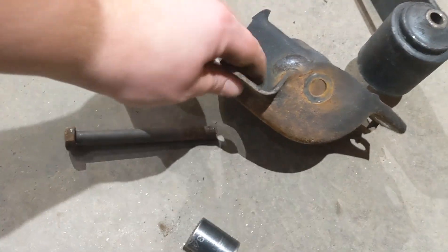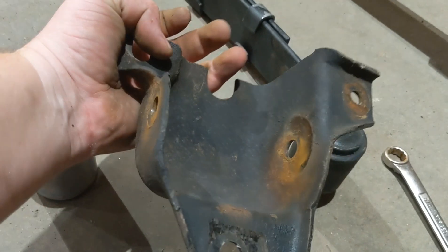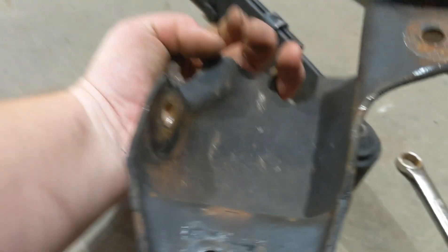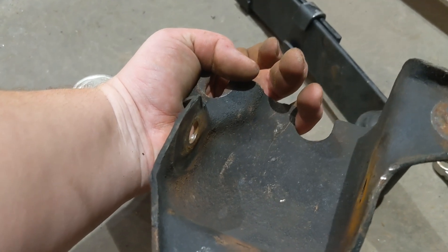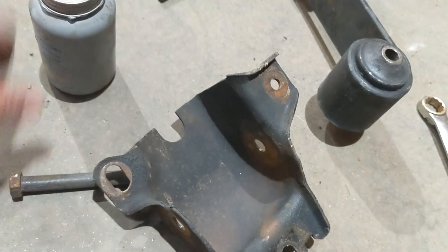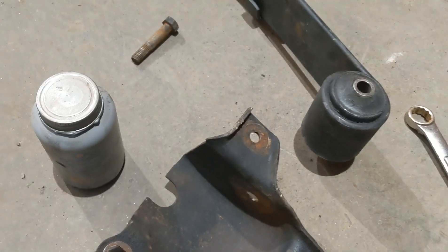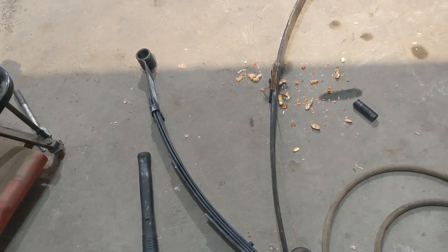I should probably paint it but I don't have the time right now — figured it's been good for 50 years, it'll be good for another 50. Going to coat the bolt with some anti-seize and put it all back together. Also forgot to mention we have to take off the back bushings for the shackles too, so I'll coat those with some anti-seize and put them back in.